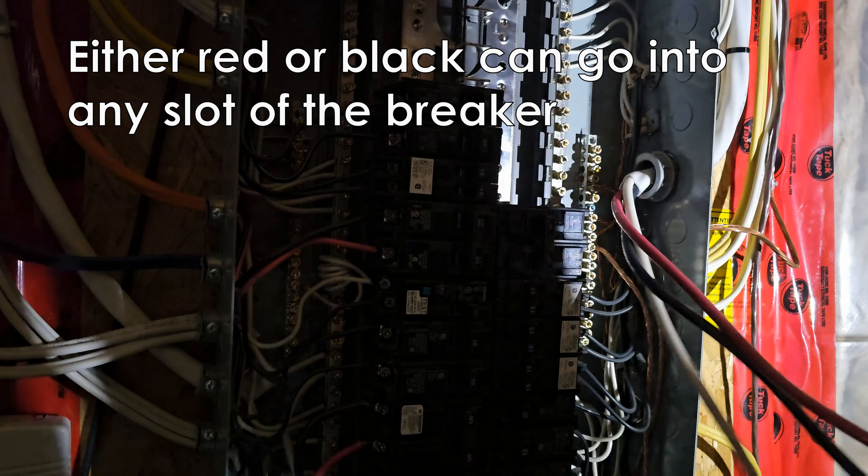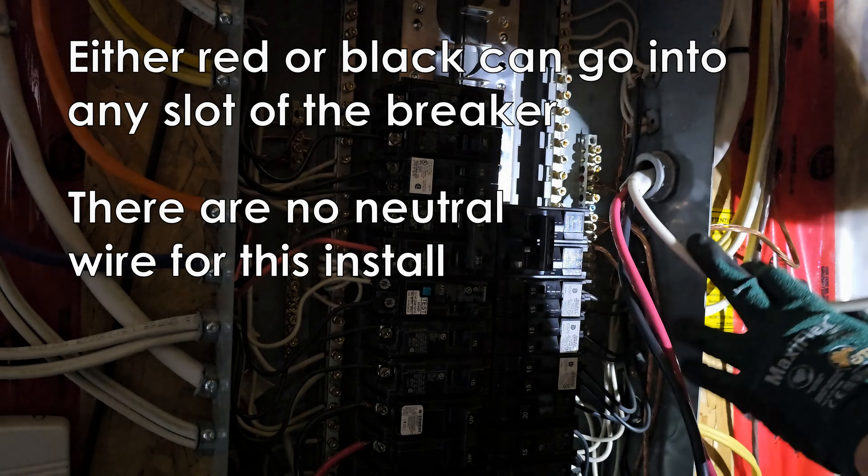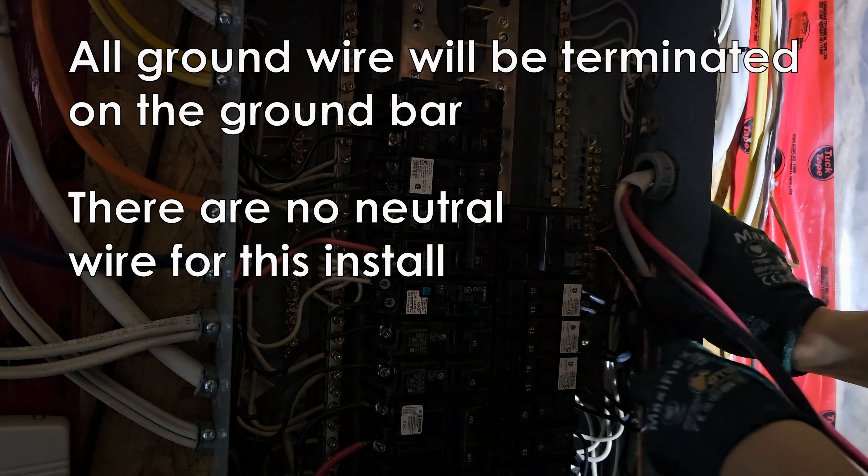When terminating the double pole breaker, it does not matter whether the red or white wire goes in the top or bottom slot.